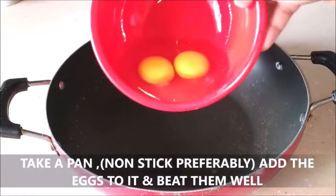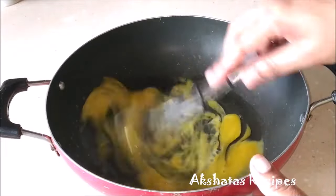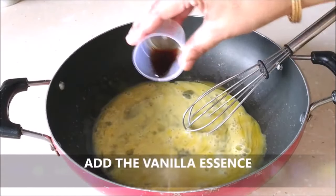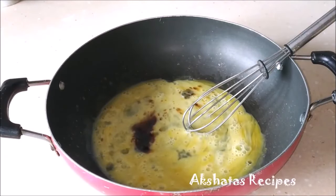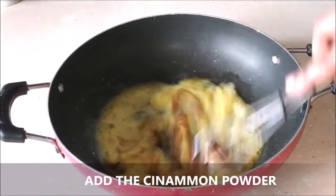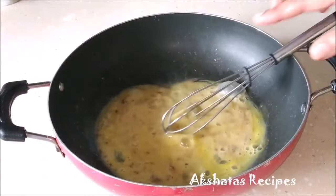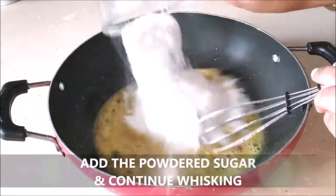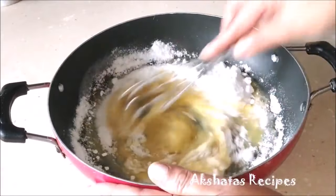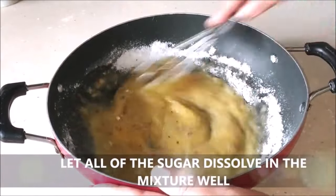I'm going to take a non-stick pan, add the eggs, and beat them really well. You can directly put all your ingredients into the pan you're going to cook the custard in — no need for a separate bowl. I'm going to add the vanilla essence, then the cinnamon powder, and whisk everything very well. Next, I'll add the powdered sugar. You can use icing sugar or just blend regular sugar in your mixer. Let all the sugar dissolve with no lumps — use a whisk for that.